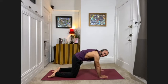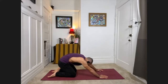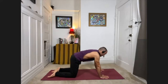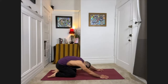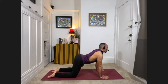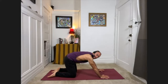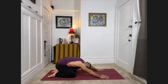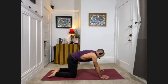Making this just a little bit more dynamic — inhale look forward, exhale sink back into child's pose, seat to the heels, forehead to the floor. Inhale rise back up to hands and knees looking forward, exhale child's pose, sinking back. Continue to move: inhale rise up, exhale release back. Moving with the breath, the inhale brings you up and the exhale releases you back.